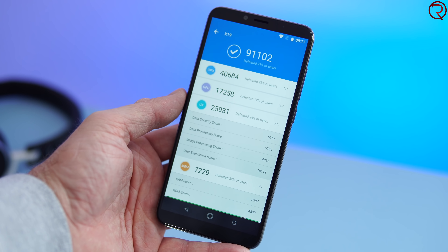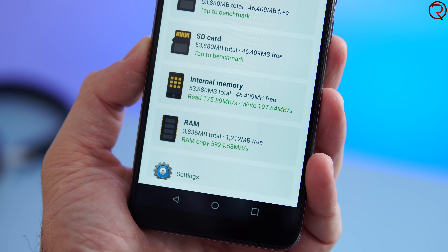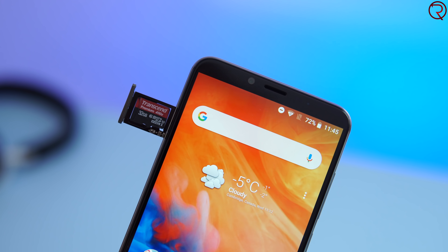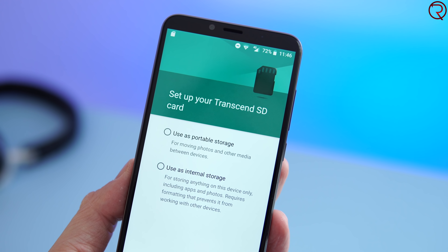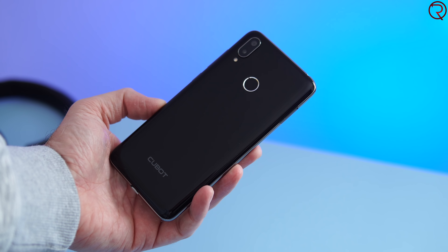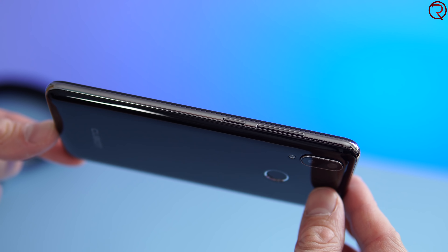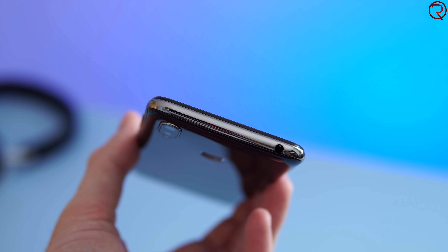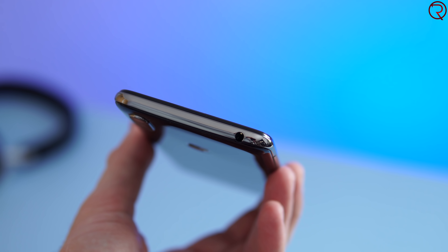The phone has 4GB of RAM and 64GB of internal storage, which is also expandable via SD card, meaning you can install apps on the SD card as well. In my opinion, the biggest downside for this phone is that the frame and the back are made out of plastic, so the phone doesn't feel or look as premium as other devices you can find for around $120 to $150.